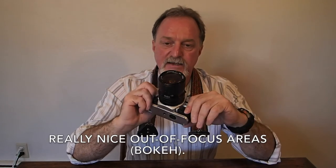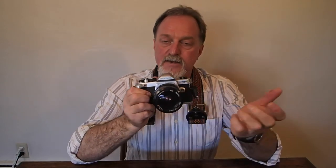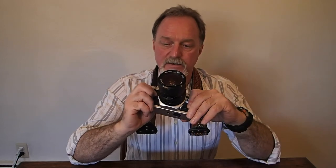Anyway, this zoom is 9 elements in 8 groups. It has a 6-bladed aperture. Sadly, there's a little ding in the filter threads on this one, but it's a really, really good lens.